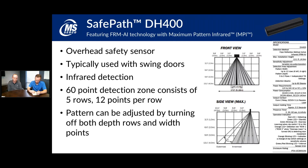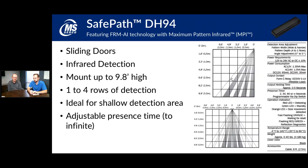The DH 94 is similar to the DH 400 in that it's an infrared presence sensor, but unlike the DH 400 it's more suited for shallow-type approaches. If you've got strip malls with multiple doors in a row, you can use these to limit detection range so that not everybody walking down the sidewalk sets it off. You can turn off rows of detection to make the pattern less deep, offering presence detection only for people walking directly up to the door.